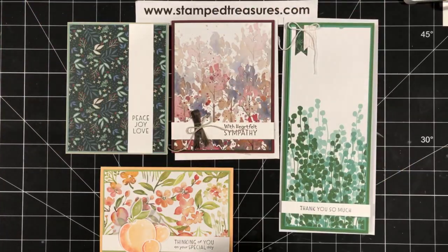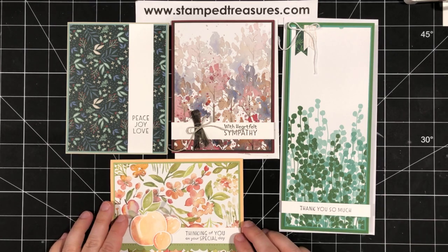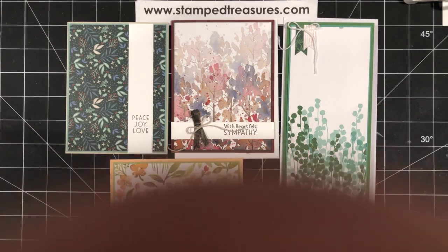Hopefully you guys enjoyed this. If you did, give me a thumbs up, like this video, and share it with your friends and family — any paper crafter can take these ideas and run with them because you've got lots of patterned paper on hand. If you use this idea and create some cards, share it in the comments — I would love to see what you guys create. Thanks so much for watching, take care, and have a great weekend. I'll see you next time.